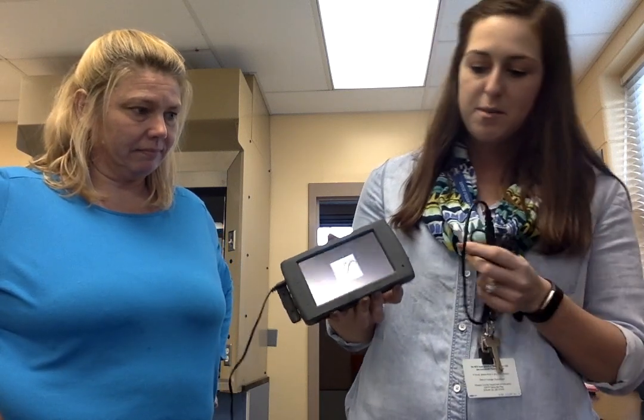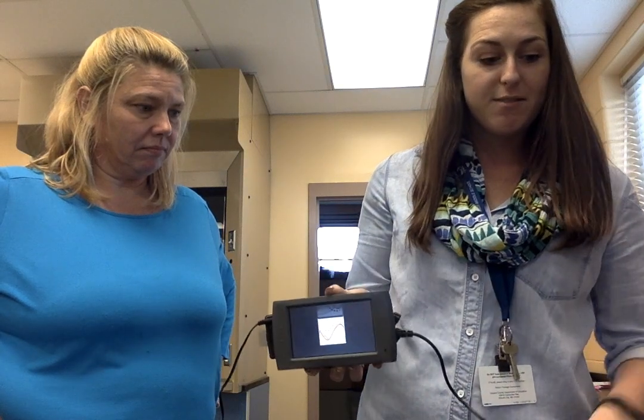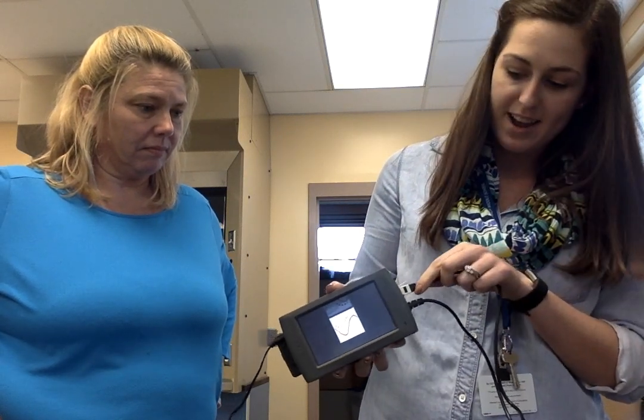When you're ready to start the lab, you'll find two temperature sensors plugged into the side of your Vernier monitor. The sensors will already be plugged in for you when you arrive at your lab bench.